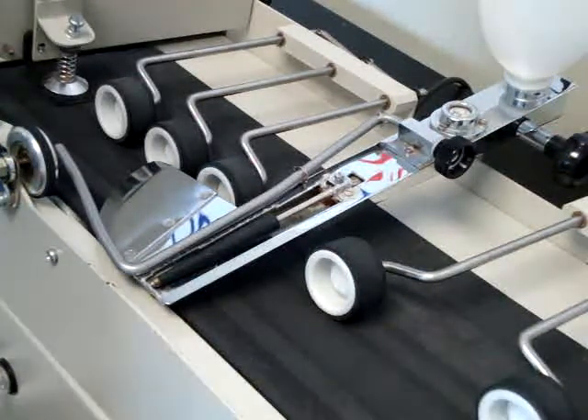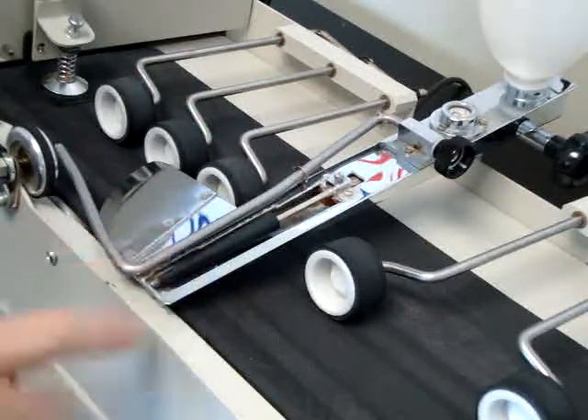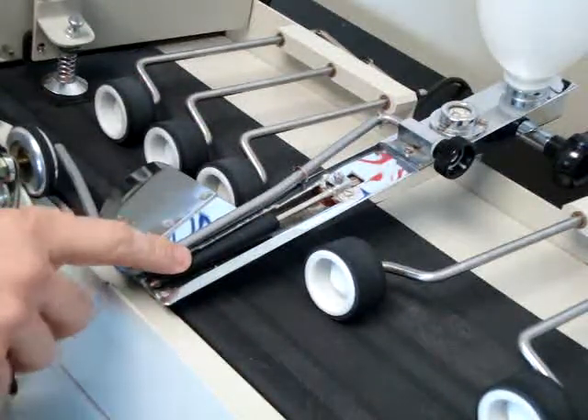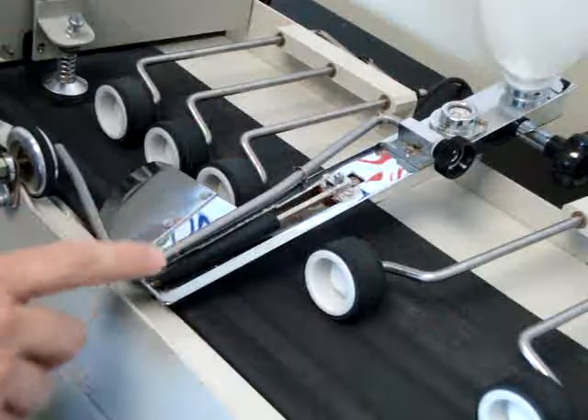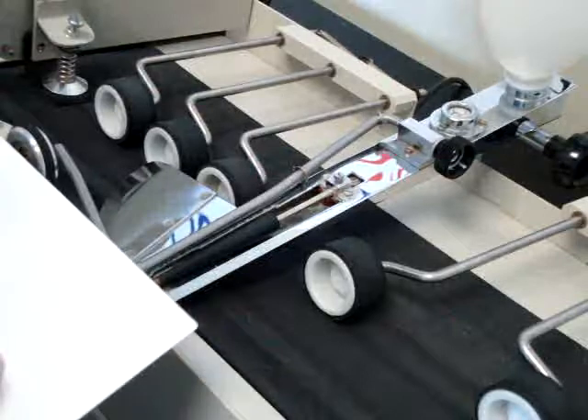In this video we're going to change the moistening roller in the Magma Cure Envelope Sealer. This machine has the moistening roller part number 254, which comes standard in many of these machines.